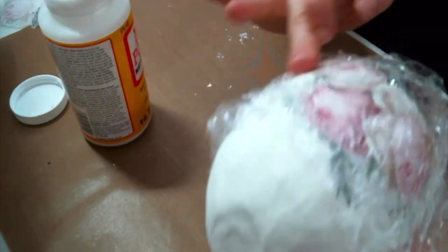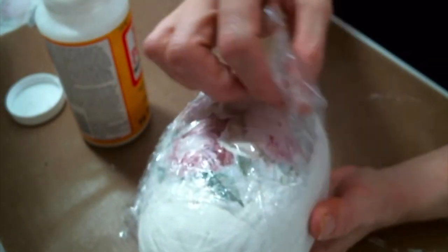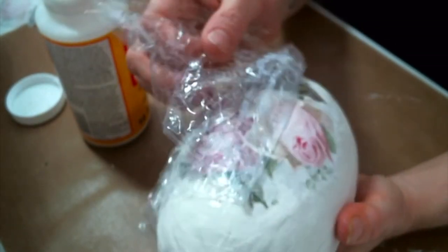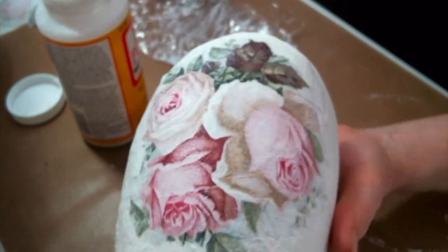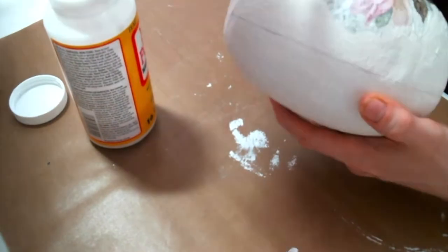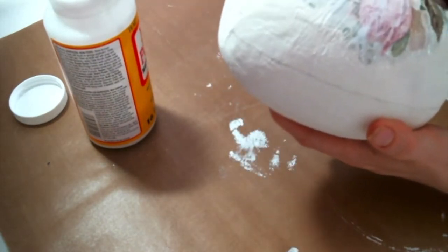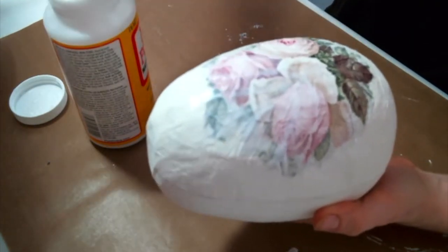You just rub it out, and then the plastic wrap peels right off and you have this beautiful image. Now we're going to Mod Podge over the top of the image — I start in the middle and work my way out. Then you're going to want to seal the entire egg with the Mod Podge.